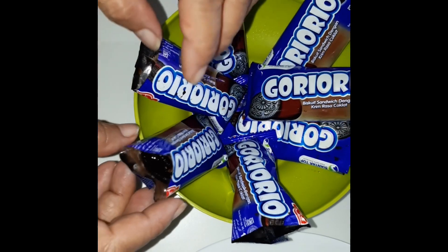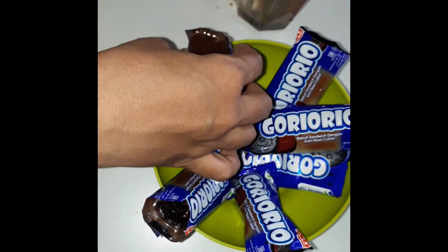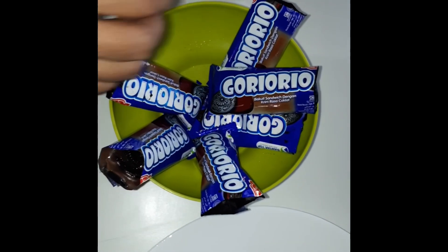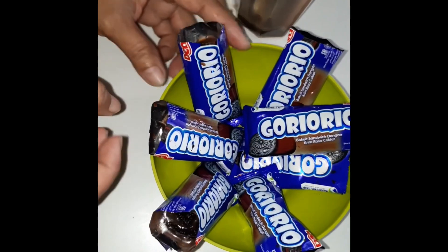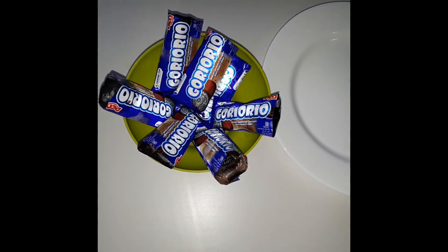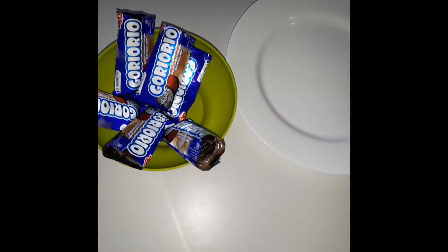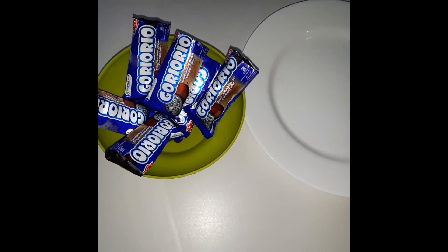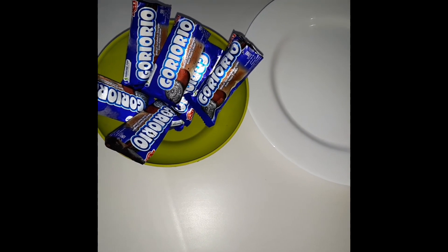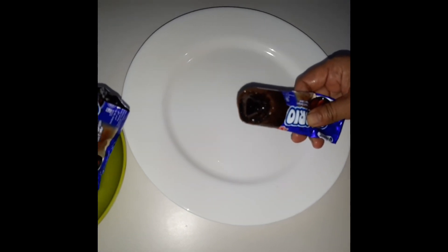Diberdiriin supaya nggak tumpah. Nah setelah ini kita bekukan. Setelah 4-6 jam di bekukan, jadinya seperti ini ya.